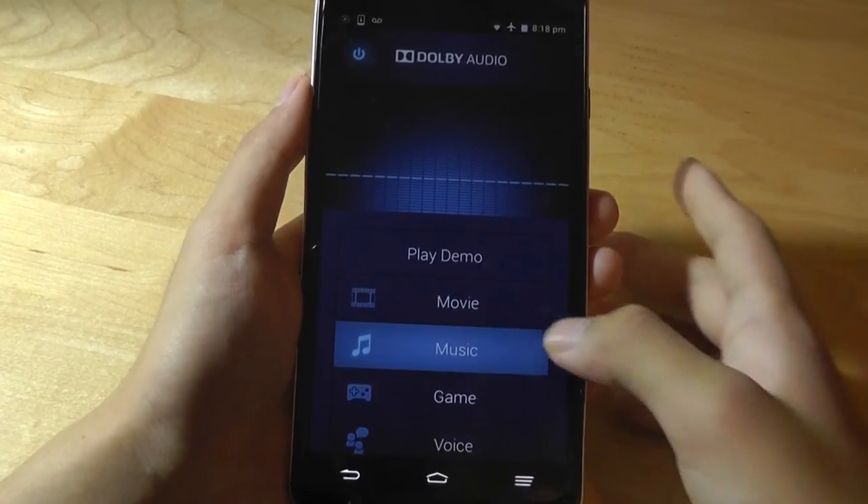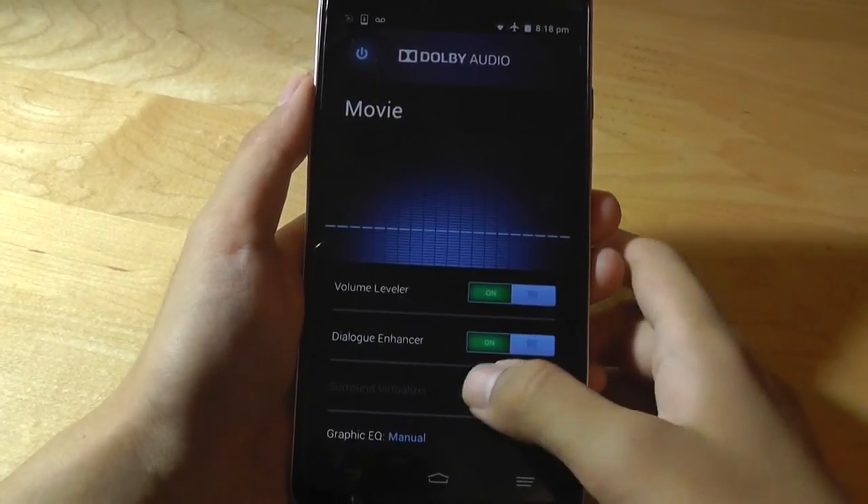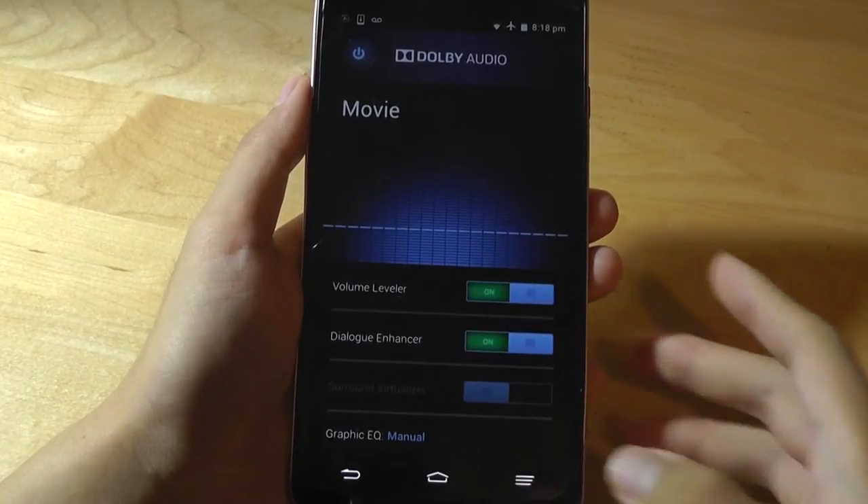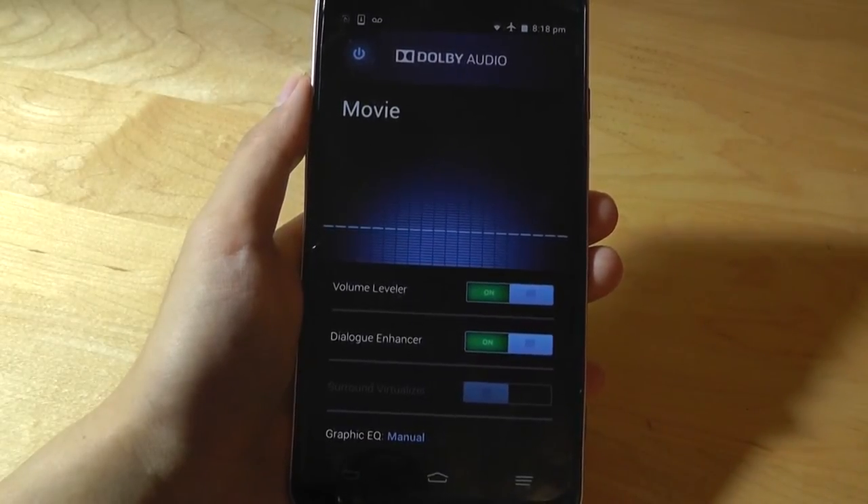For instance, if we tap on Movie, we can adjust the volume, tweak the EQ, and change the sound signature — all things you rarely see on a phone that's this inexpensive. It really does give you a better experience, especially when you have headphones plugged in and are fine-tuning the sound of your music.